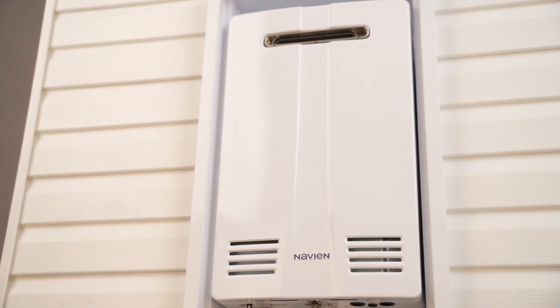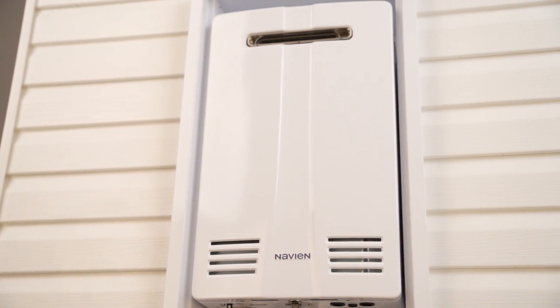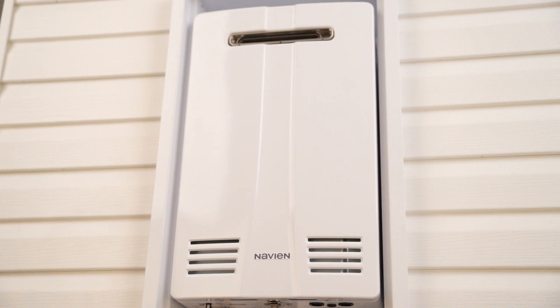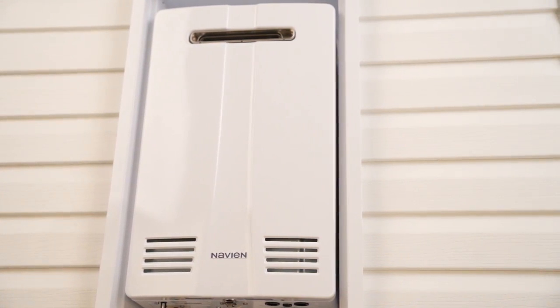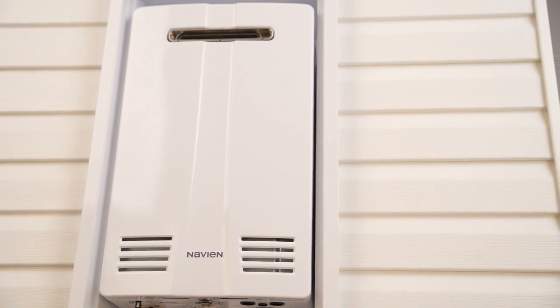When installing the NPN E exterior unit in mild climates, to help protect that unit, Navien offers the recess box accessory to go along with that product.